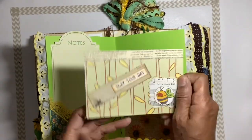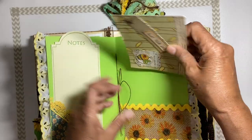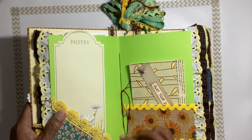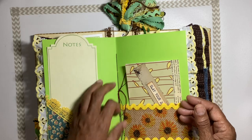There's a journaling card that says 'Slay Your Day' with a picture of a little bumblebee. I did leave the strings in the middle of the signatures long in case you guys wanted to put some beads on and make a little dangle.